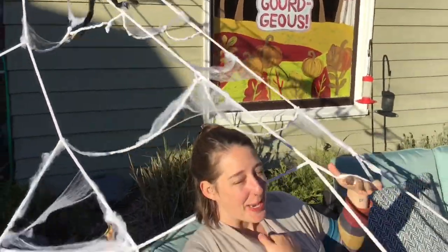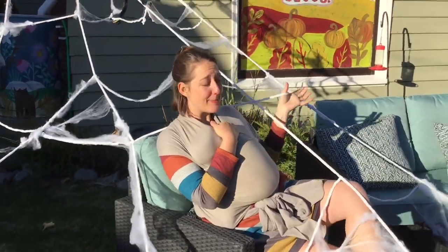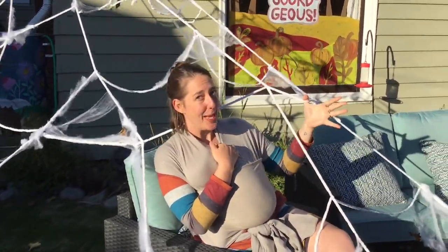Hope I didn't catch you at a bad time, but this week in art we're going to be talking about spider webs. You get to design your own and decide what you're going to catch in your web.